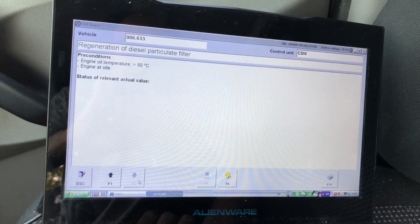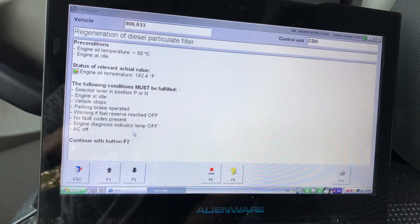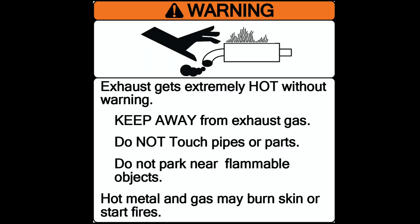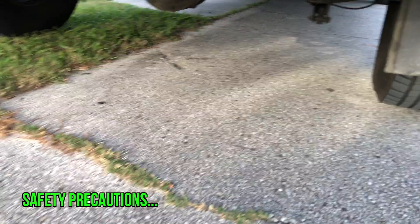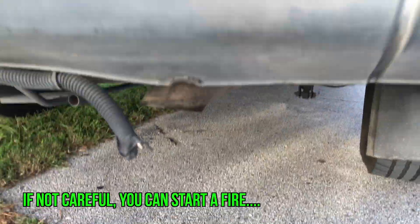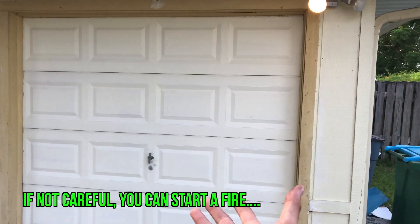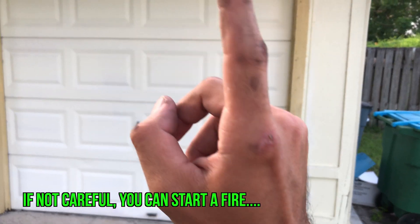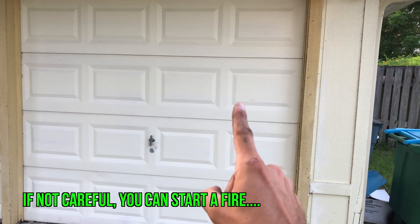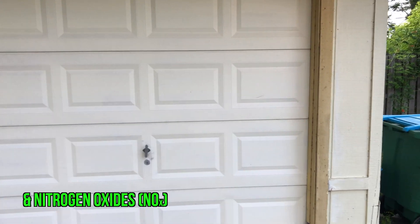Go to control unit adaptations, then diesel particulate filter, then regeneration of the diesel particulate filter. You can do this yourself at home. I recommend taking the engine for a drive first to get it nice and hot. Make sure the exhaust is pointed at concrete — not grass or dirt — because very hot exhaust is coming out. Do not back your Sprinter into your garage, as that is a lot of carbon monoxide shooting into your garage.